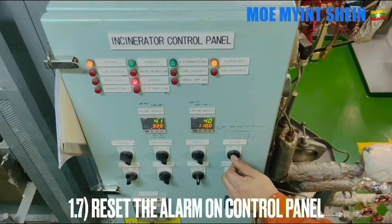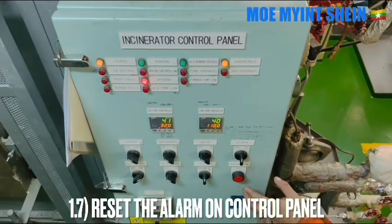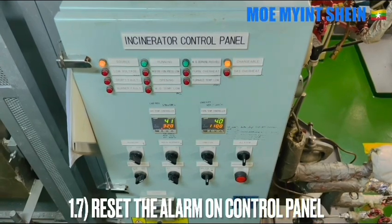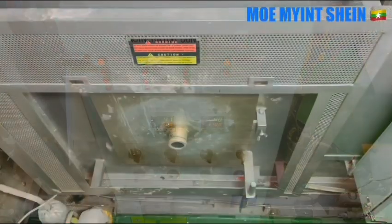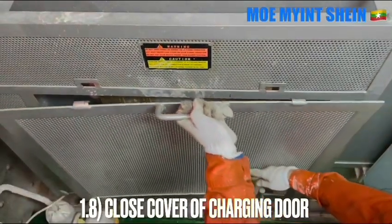Stop the alarm and press the abnormality reset button. After carrying out the function test of the door lock, close the cover of the charging door.